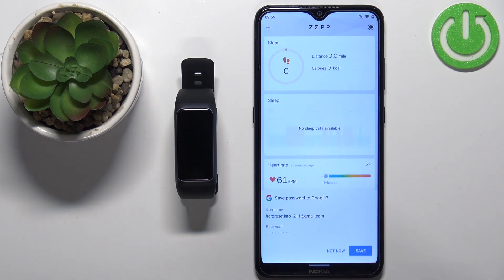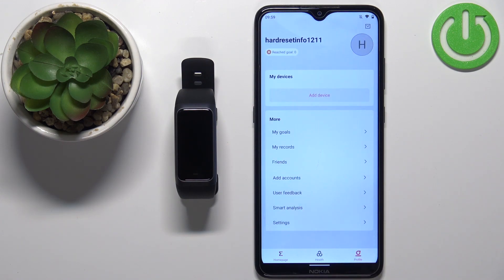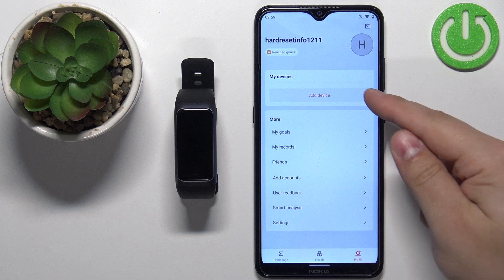After you log in, you should see the home page in the app. Sometimes you may be asked to allow permissions like location, phone access, call log, and similar. You can allow or deny them, but I recommend allowing the location permission at least, because if you deny it, you might not be able to connect the devices together — but you can try if you want.